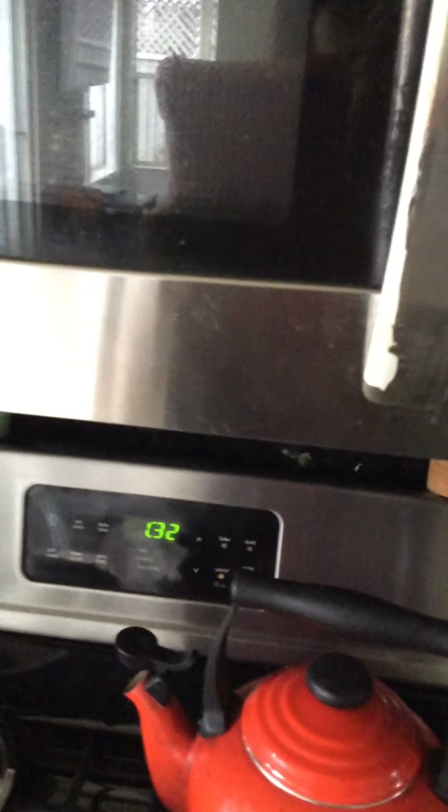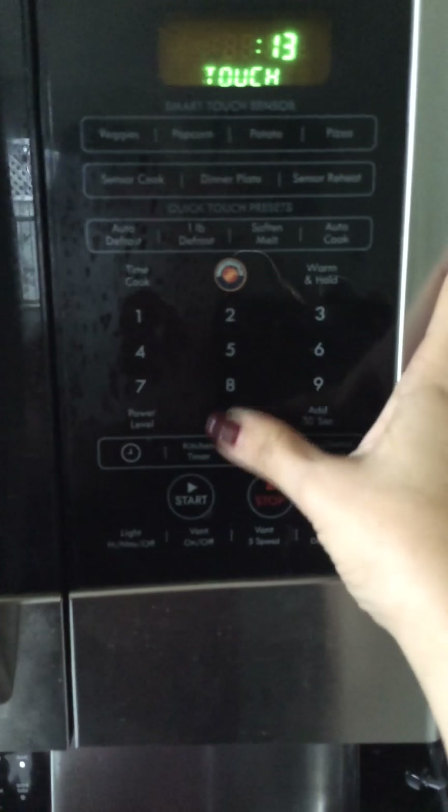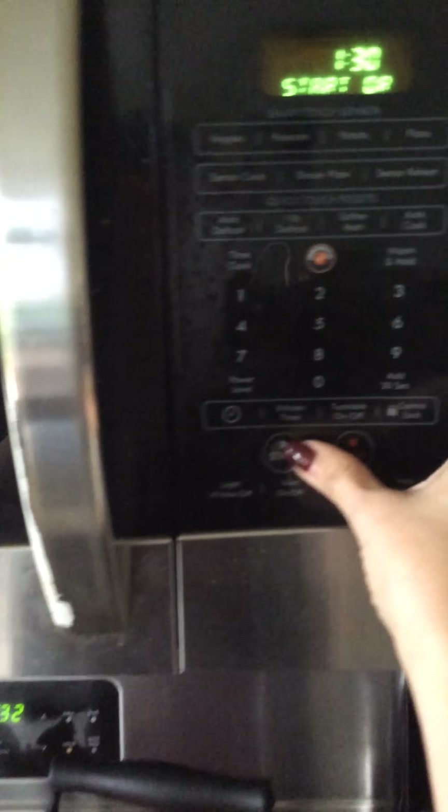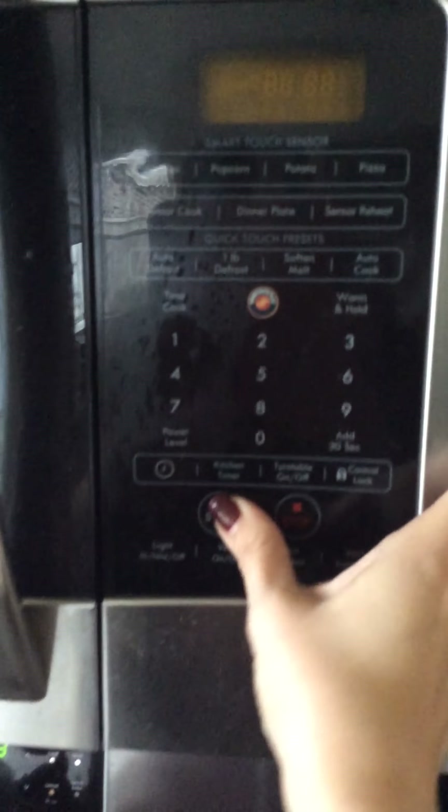Let's get this going. So we're going to do, I'm thinking one and a half minutes. Let's start it over again — let's just push the popcorn button and start, and let's see what happens.